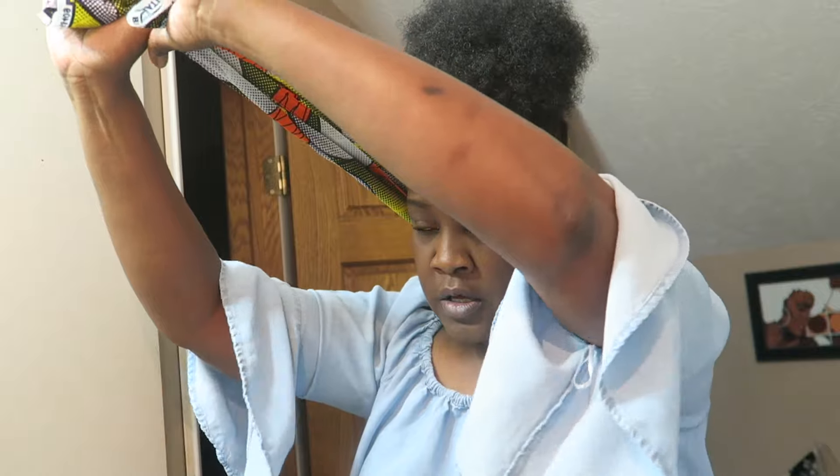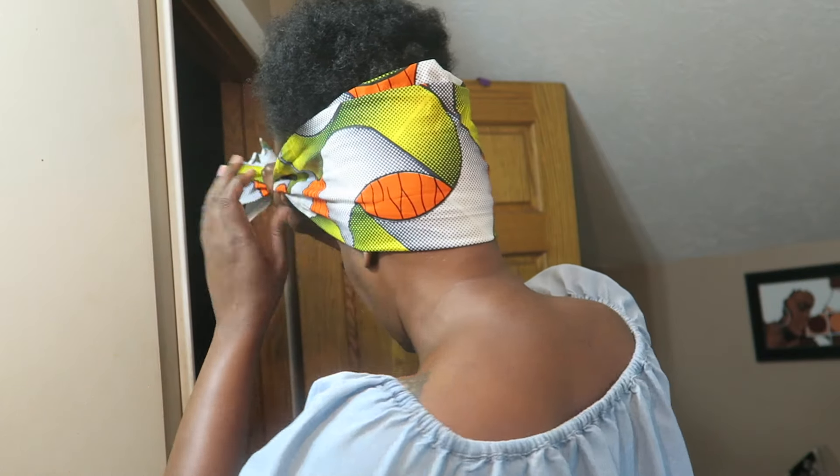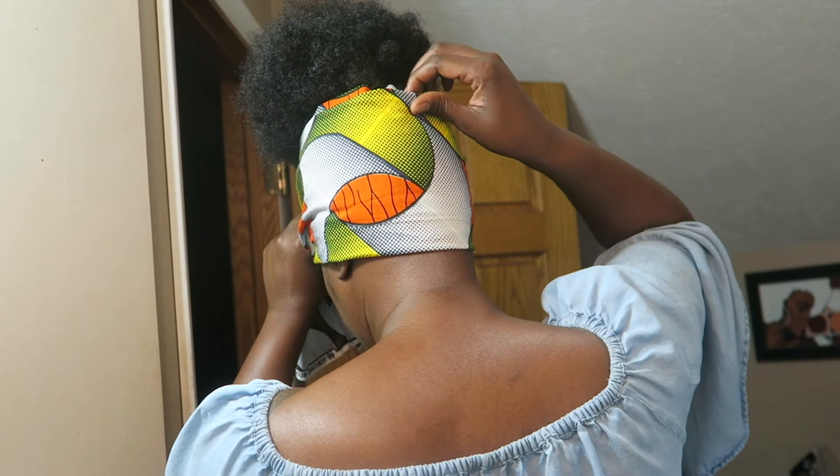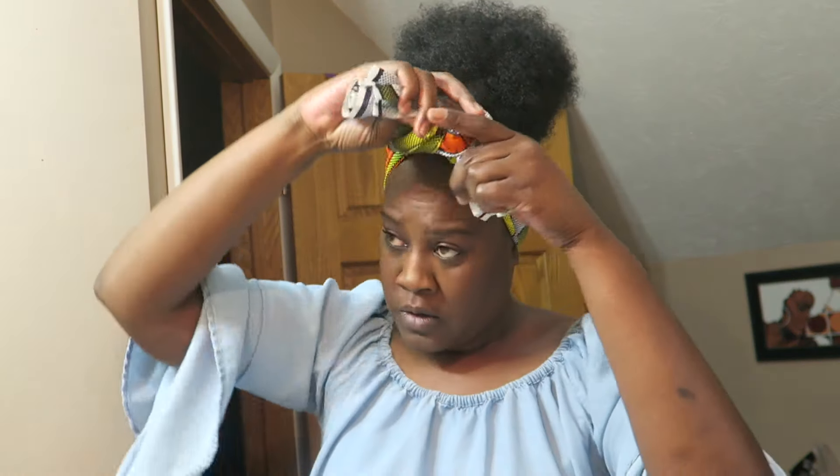You guys asked for the measurements too, so I pulled out my tape measure — I will be doing that. This is a short scarf; it doesn't have much length. But I want to make sure, since my hair is short in the back, I'm covering that up. And then tie it.